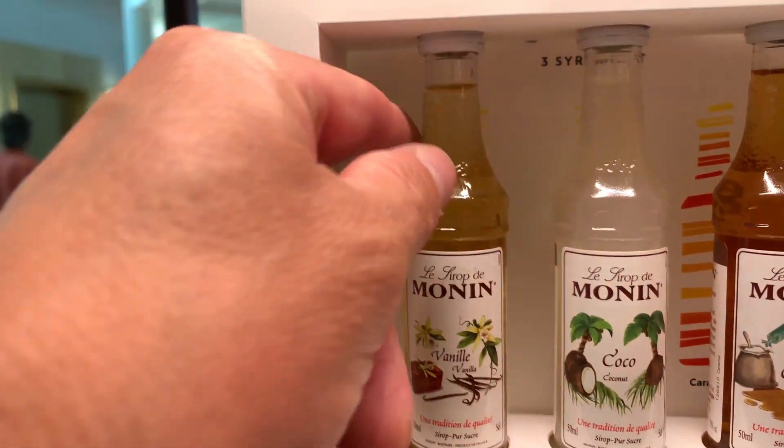Welcome back everyone to another coffee taste video. Before we get going, make sure you hit the like and subscribe — that way you'll get updates anytime I drop a new video or taste test. I'm going to try and correlate these videos in a timely fashion with when they release the coffee in the Nespresso store and online.